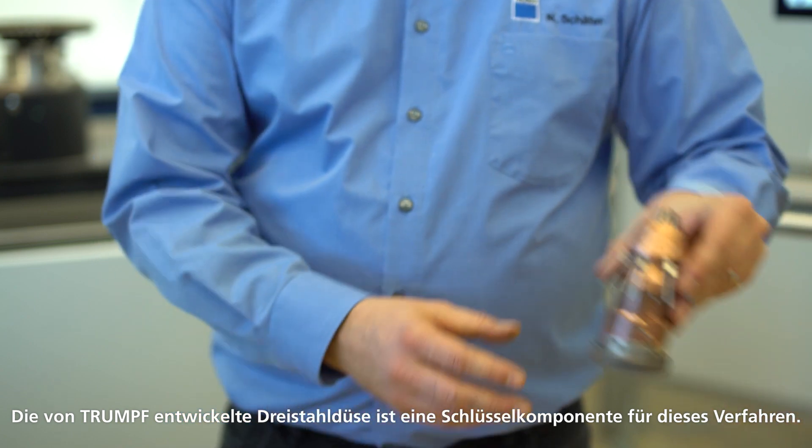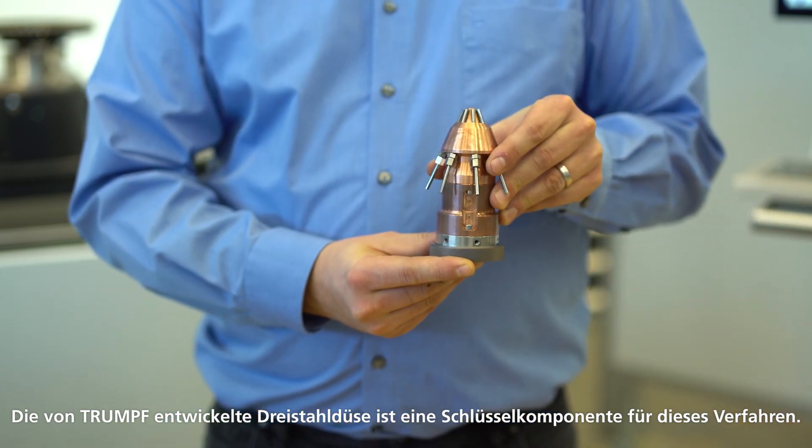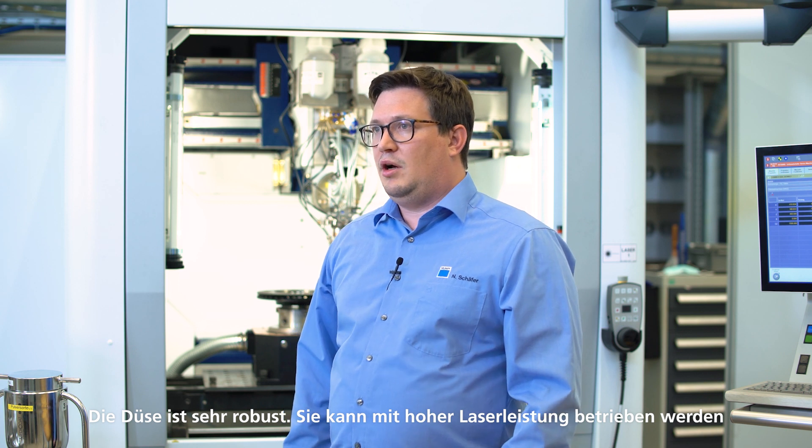The TRUMPF-developed multi-jet nozzle is a key component for the high-speed laser process. The nozzle is very robust and can be operated at high laser power. It is fully 3D capable during the process, and can also be used for regular speed LMD processes.